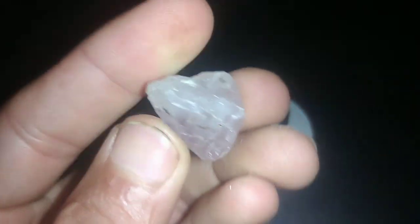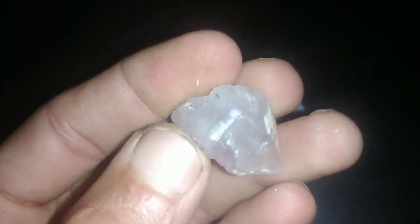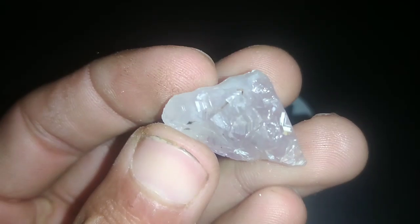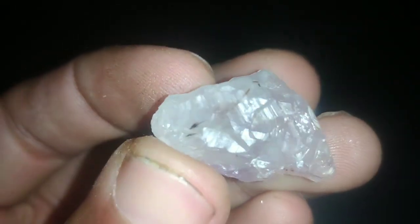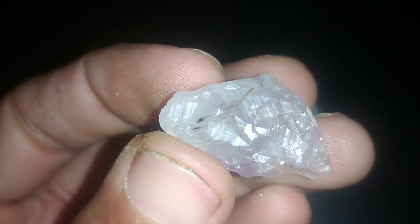Testing raw diamonds at home can be a fascinating yet challenging endeavor. While it requires precision and knowledge, it is possible to conduct basic tests using household items. Here's a comprehensive guide on how to test raw diamonds at home.